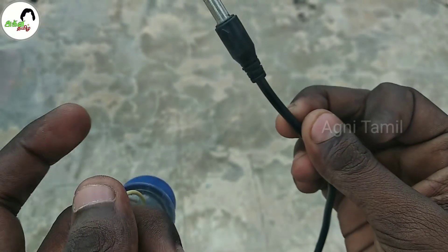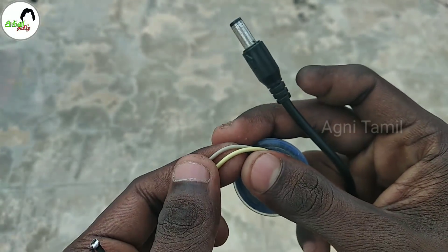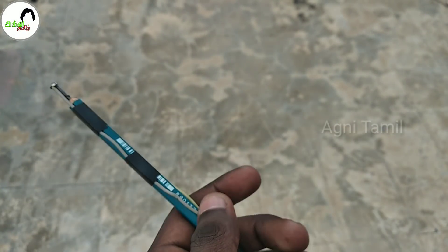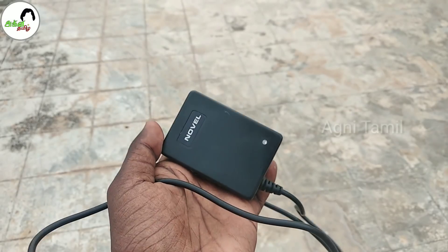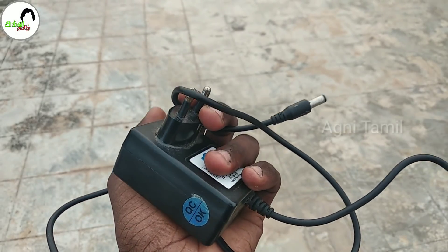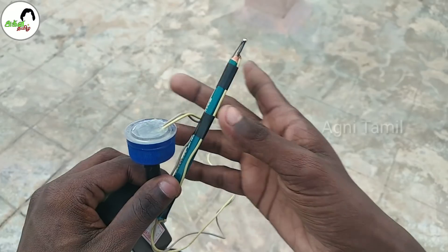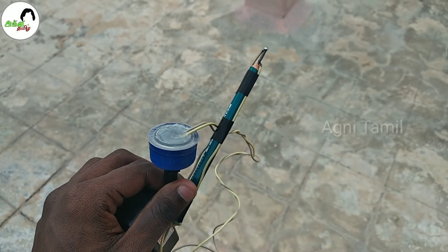You can cut it as a negative wire. You can cut it directly. If you do this, you can cut it as a wire. If you use this one, you can use the mobile charger. You can use the male connector or female connector. You can use this one. That is how you do it.